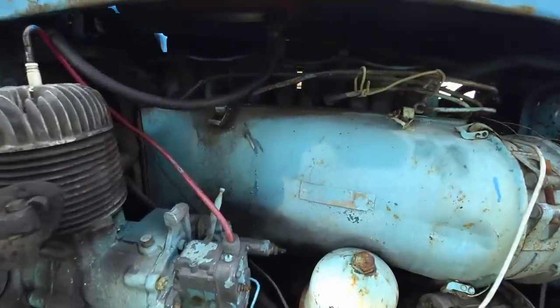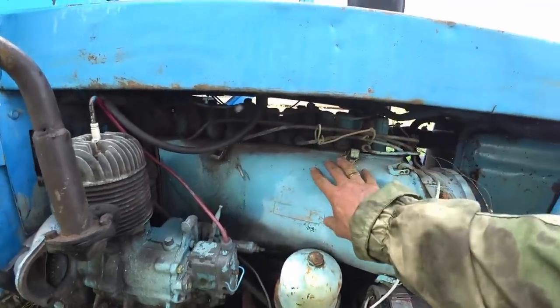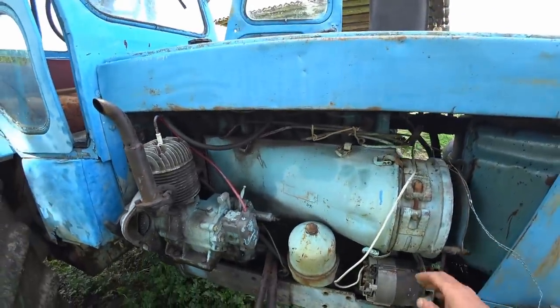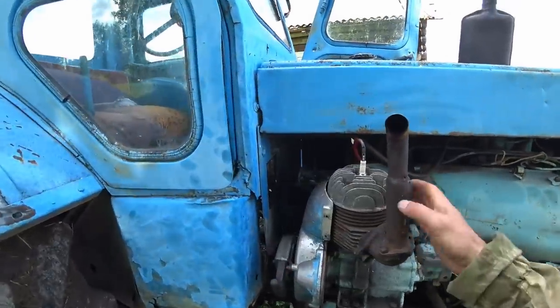I was just asking how many liters the engine is but he doesn't know — maybe four. This is the engine and cylinders. We can take a look from the other side at some point. But as you can see, it's air-cooled.